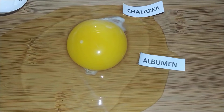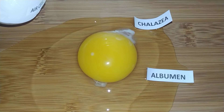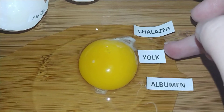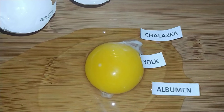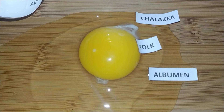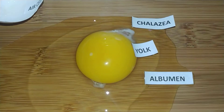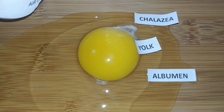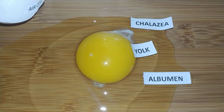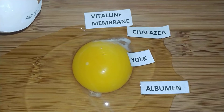Another food source for the baby chick is the yolk. This is the yellow part of the egg and is full of vitamins and minerals that are good for us when we eat eggs and good for the baby chick while growing in the egg. There is also a membrane around the yolk that you cannot see, called the vitelline membrane. This membrane holds the yolk together and keeps it in this perfectly round dome. Have you ever popped the yolk when you are cooking an egg and it spreads all around? This means you have broken the vitelline membrane.